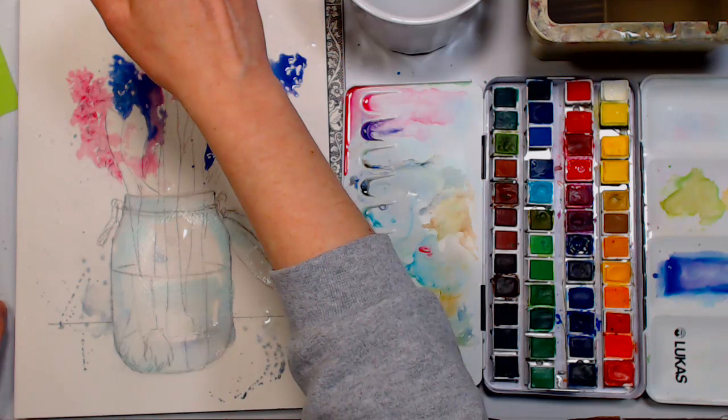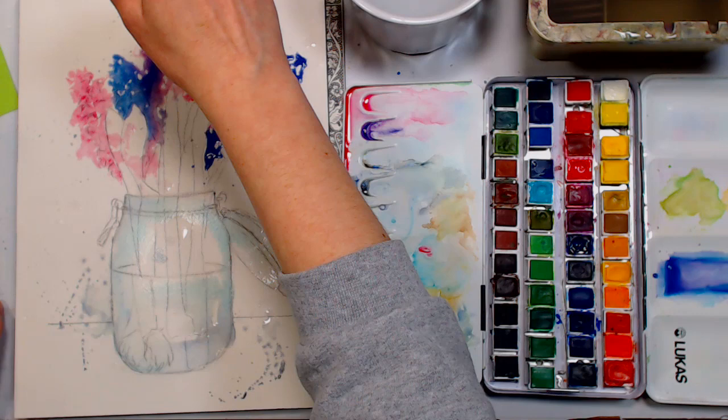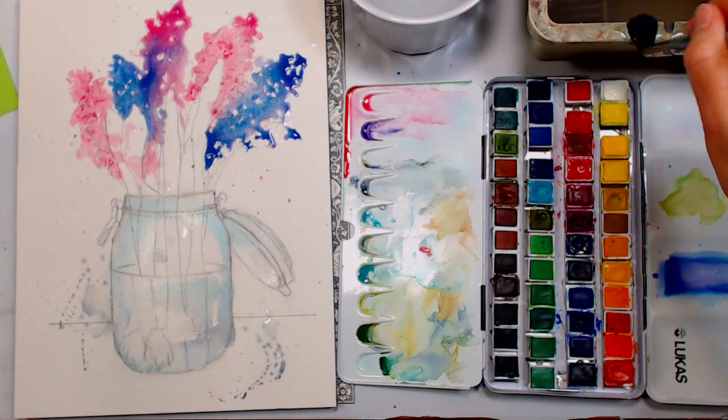I think I have an extra bunch of flowers in this one compared to my first — that's okay, more flowers is good. At this stage of the game, any flowers and we're doing good.